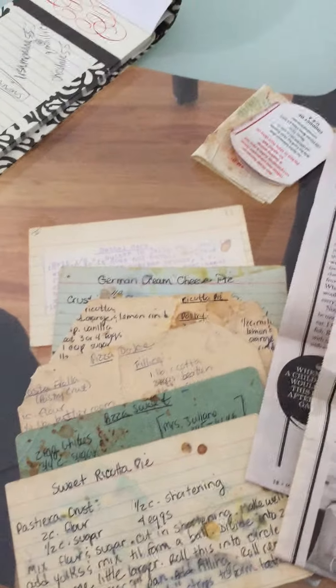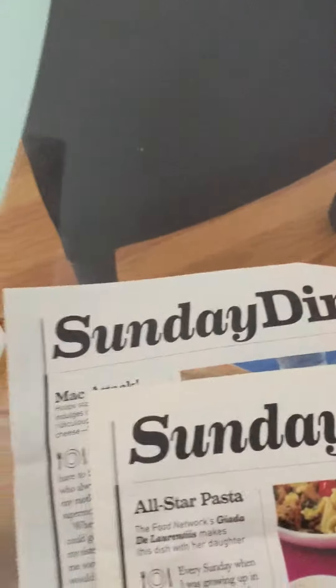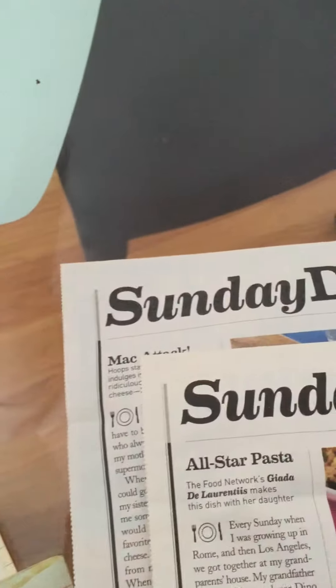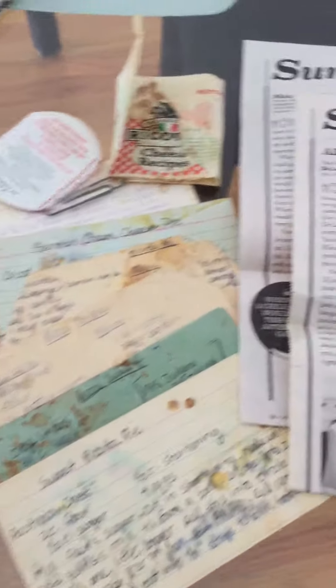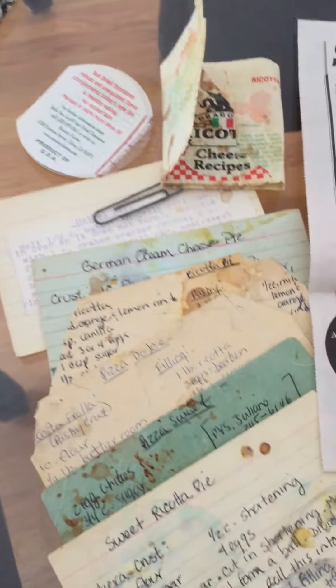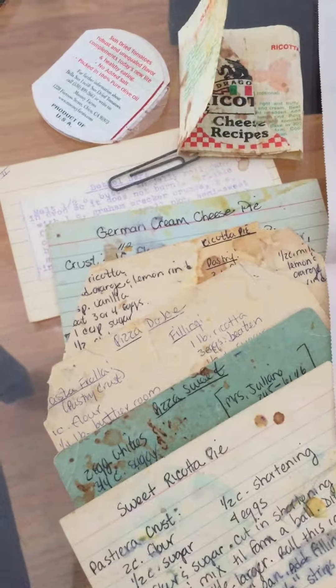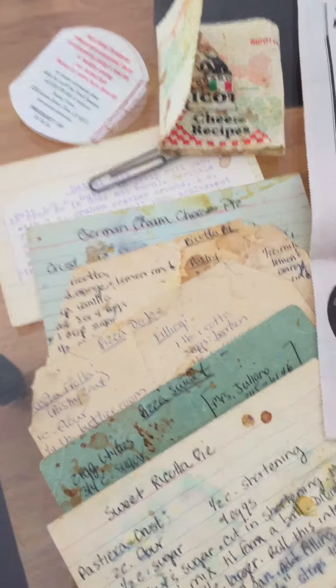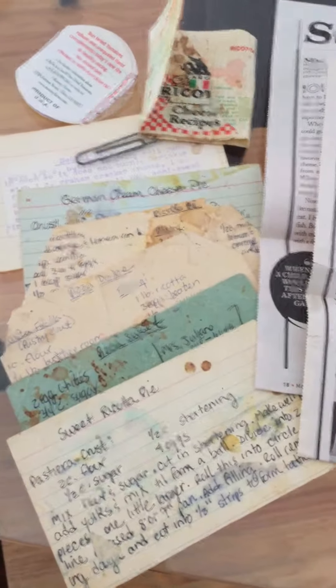I couldn't find the recipe, but she found all of these connected with a paper clip, and this recipe, which was quite old, has the ricotta pie in it. Within all of the little bit of struggles and the frustrations, there are things that will make you smile — memories that will be brought back to you. Cherish those. Know that this isn't a plan for any of us, but if you do plan to take care of your elderly parents while you're at home, know that there are little bits of sunshine.